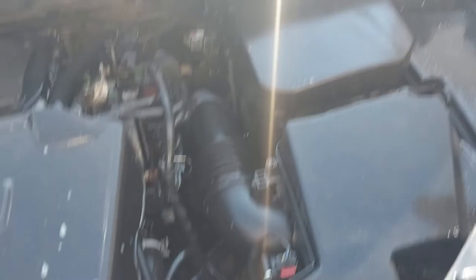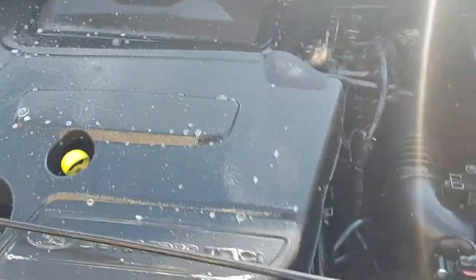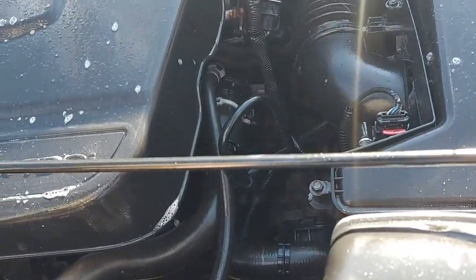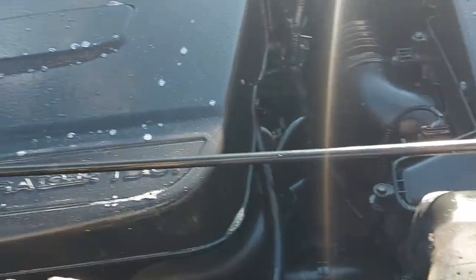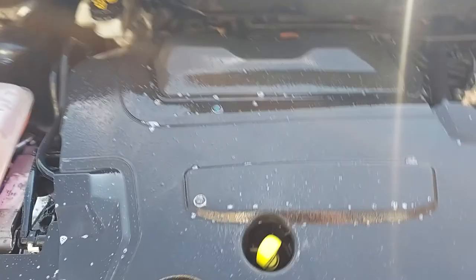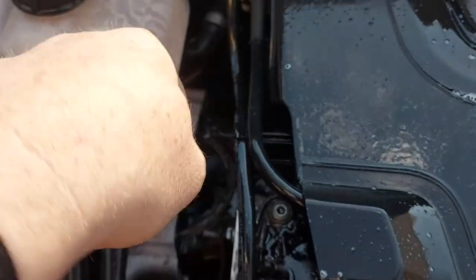Before I put the bonnet on I thought I'd take advantage of the access without banging my head. I've just been going through the engine bay with a spray of general degreaser, just trying to tidy things up a bit. Then I've got a detail brush which I work into the various bits of plastic to get into all those awkward bits that are hard to reach.